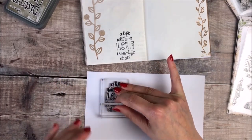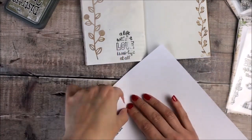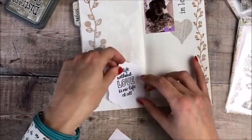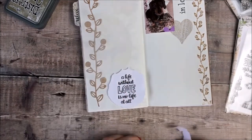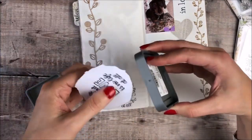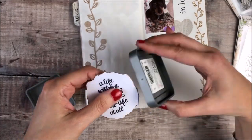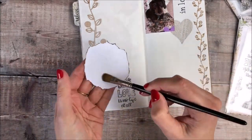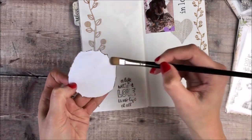Because my journal is getting quite thick and bulky I didn't get a clear enough print, so I decided to add the print onto some plain white paper and tear it out. I'm using some Distress Oxide ink to just give a distressed look to the edges of the paper, and I will then glue that onto my journal page.